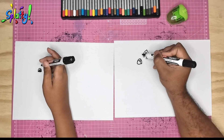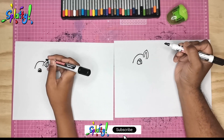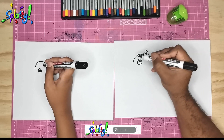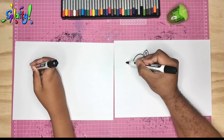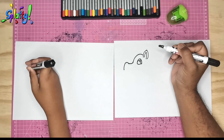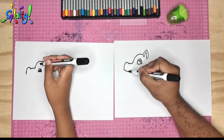From here we're going to draw the front of his head. And now we bring it down to a little snout, to his nose — make a bump and down. And we give the horse a little smile.